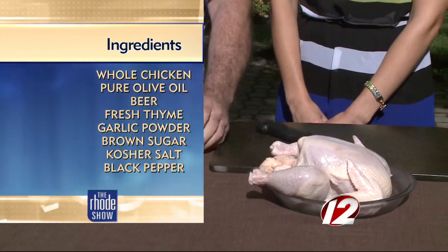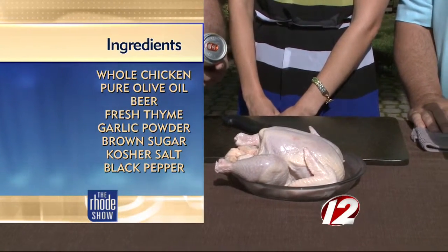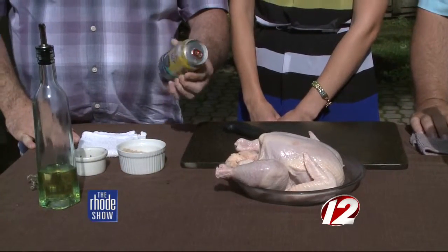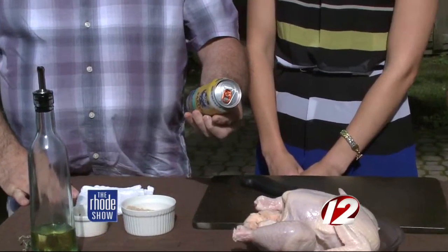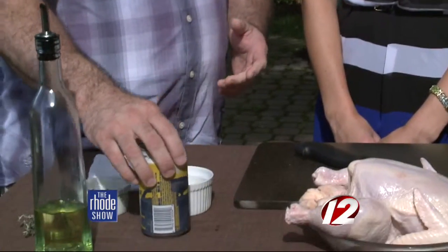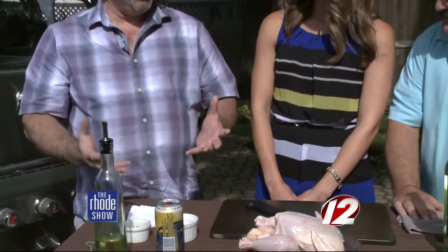I like these craft beers coming from locally anywhere. This one's from Maine, and in there we have lemongrass, lemon and lime peel, and kefir lemon leaves. There are some nice citrus flavors in there. When it permeates inside the chicken, it'll also penetrate outside the chicken.